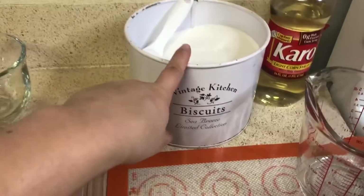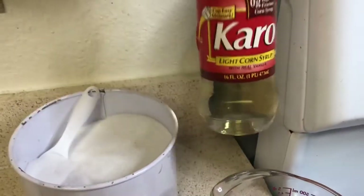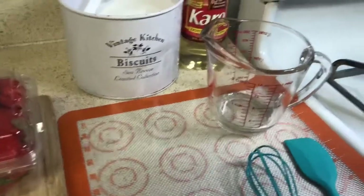Now that I've learned from my mistakes, I think I've got it down and I'm going to show you guys how to make it. So I'm going to be using two cups of sugar, a third cup of corn syrup, and one fourth cup of water — but I'm going to work on the sugar first so I'll add the water in later.